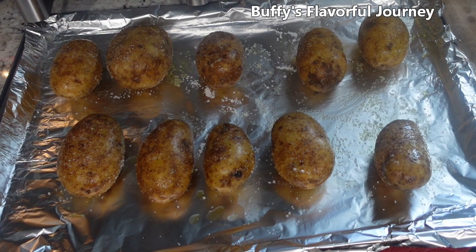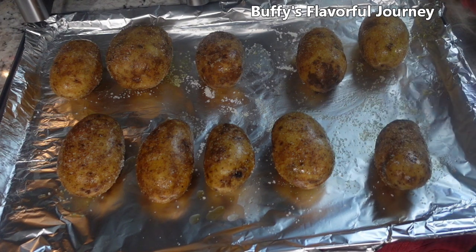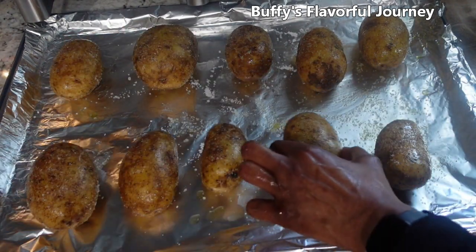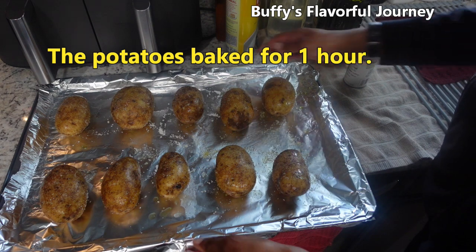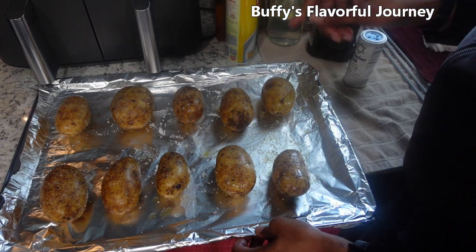Let me rinse off my hand. These will go into the oven, preheated to 425. I'm going to set it for an hour, though some will probably be done after 45 minutes — I'll check then. These two really small ones will probably be done after 45 minutes and I can take them out. And that's how you get restaurant quality baked potatoes at home.